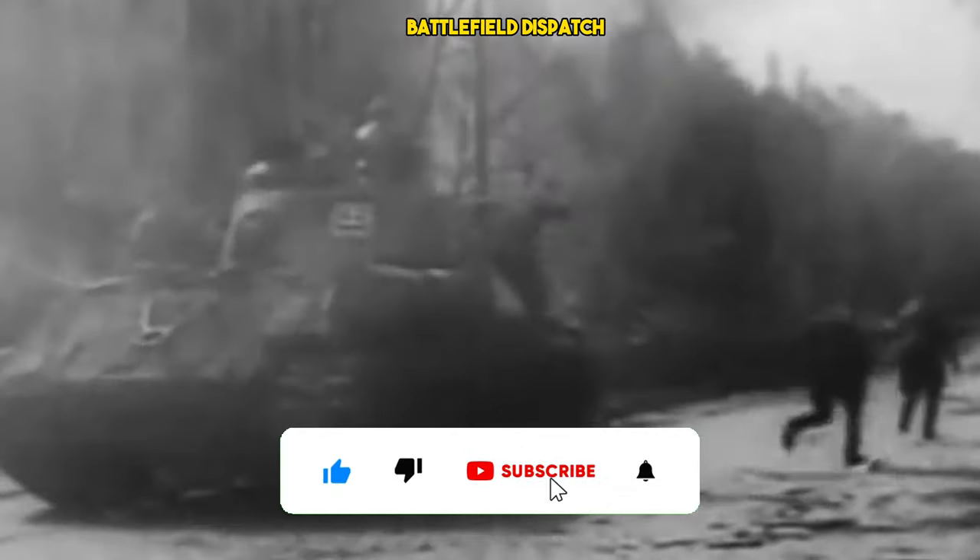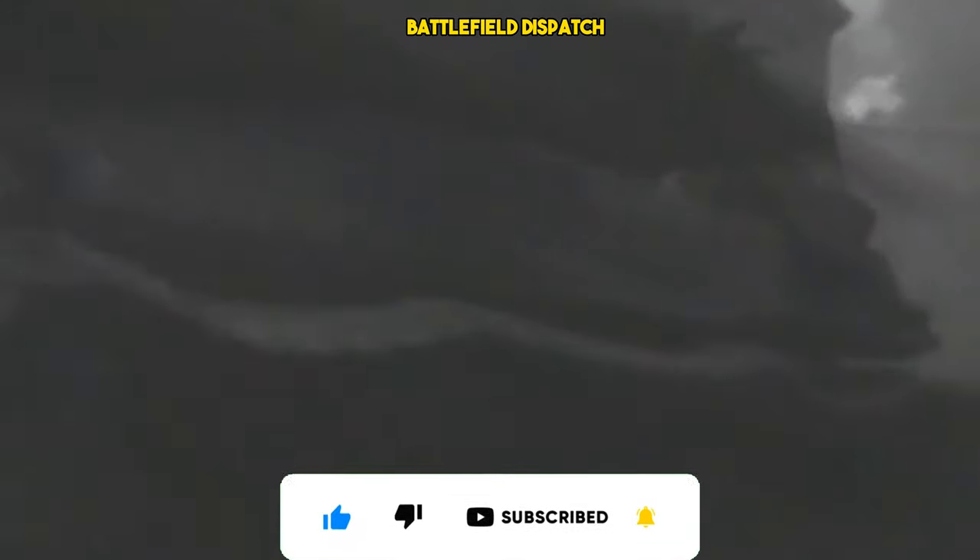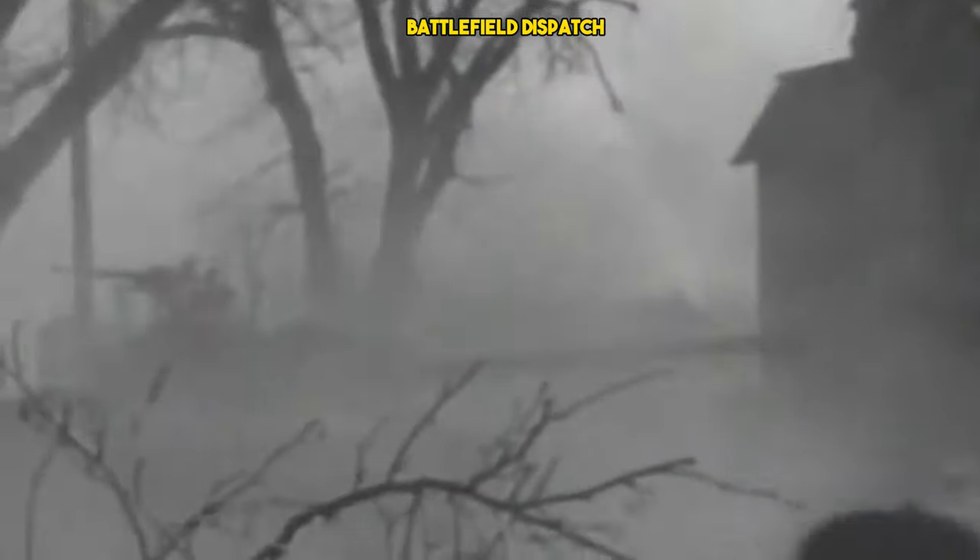Despite its considerable weight, the IS-2 was equipped with a powerful V-2 diesel engine, providing it with sufficient mobility to maneuver effectively on the battlefield. This balance of firepower, armor, and mobility was crucial in making the IS-2 an effective heavy tank.